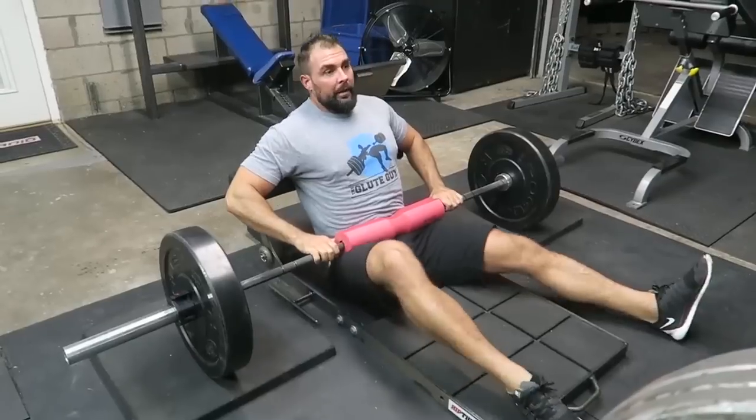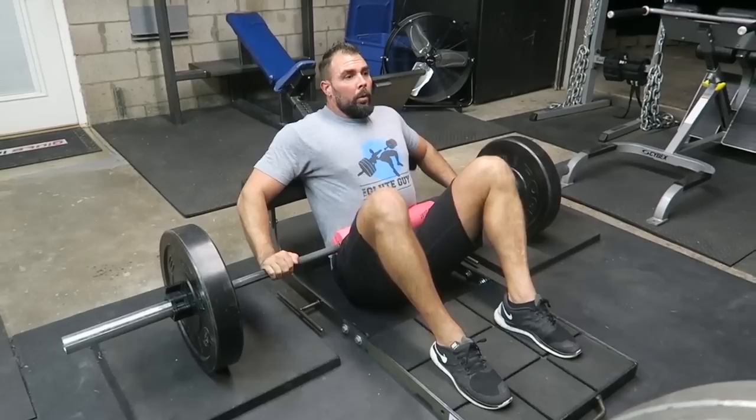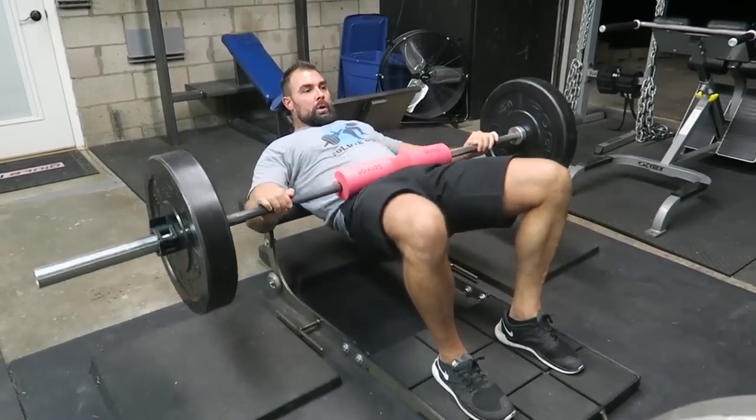Once you master the hip thrust and really want to add resistance, you're going to add weight by placing a barbell along your hips and lifting with weights. For this, I want to point you to Brett Contreras's videos — he has a good list of several videos focusing specifically on the technique with weight.